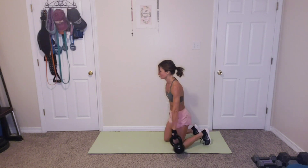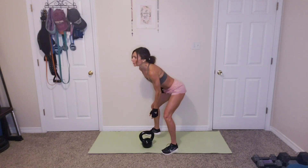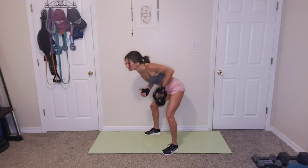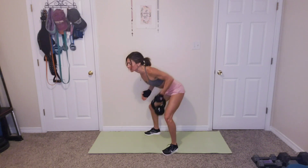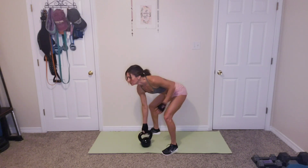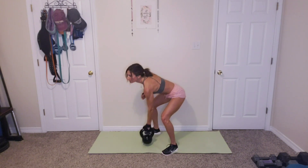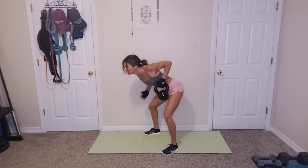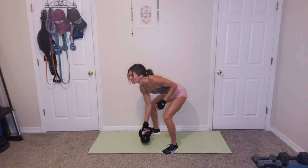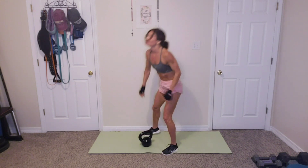Rows. 12 alternating rows. That's 6 and 6. Ready? Let's go. 1, 2, 3, 4, 5, 6, 7, 8, 9, 10, 11, 12. Awesome. That was round three. Done.